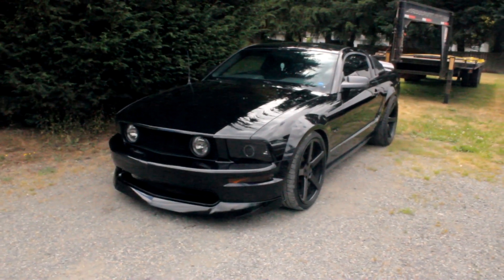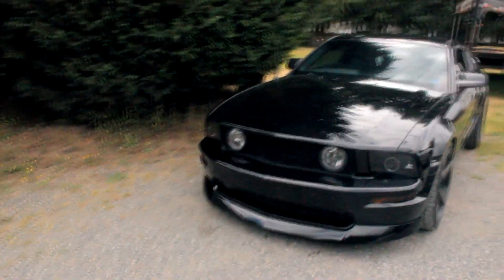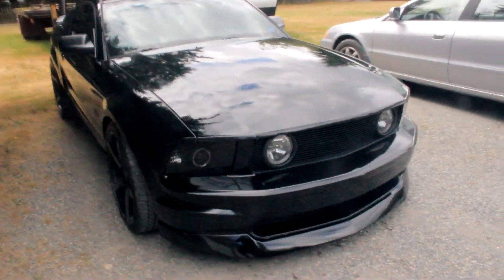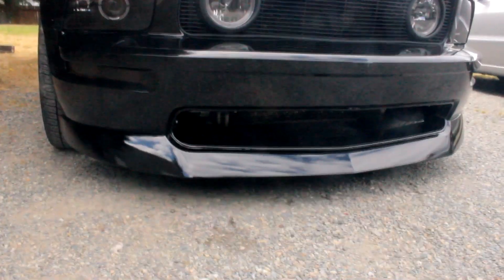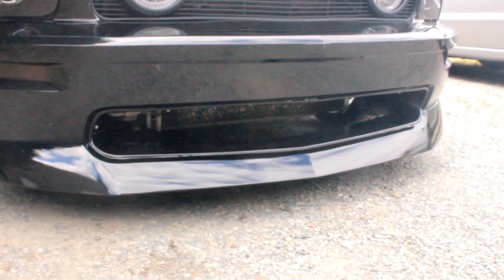Alright, what's up guys, Ethan here — as you can see I got the lip on the car. For most people it's probably like a two or three out of five difficulty. You do have to cut a lot of the lower grille out — you can pop the lower grille out, but you have to cut out the backing to it. So if you don't know how to use a Dremel or anything, then you might be stuck.